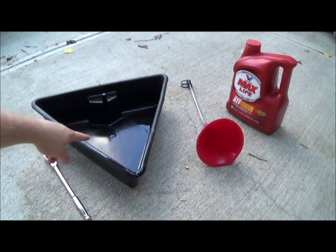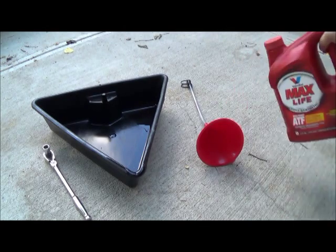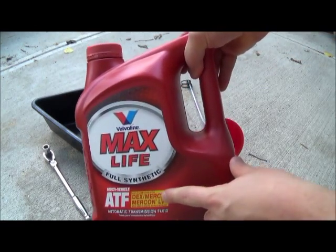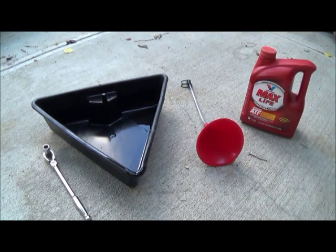You'll also need something to catch the transmission fluid, a funnel to put it back in, and some transmission fluid — no surprise there. I use Valvoline Max Life; you gotta get the Dexron. You'll also need jack stands.